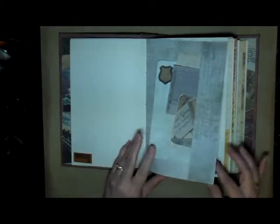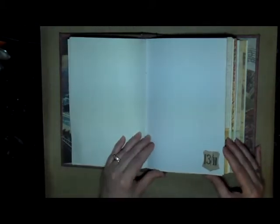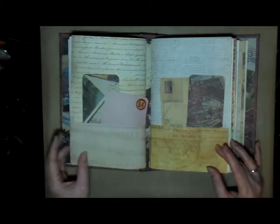With all of the little tags that are in here and the blank pages, there's lots of room to write, take notes, make lists, and just use this book for whatever you want.